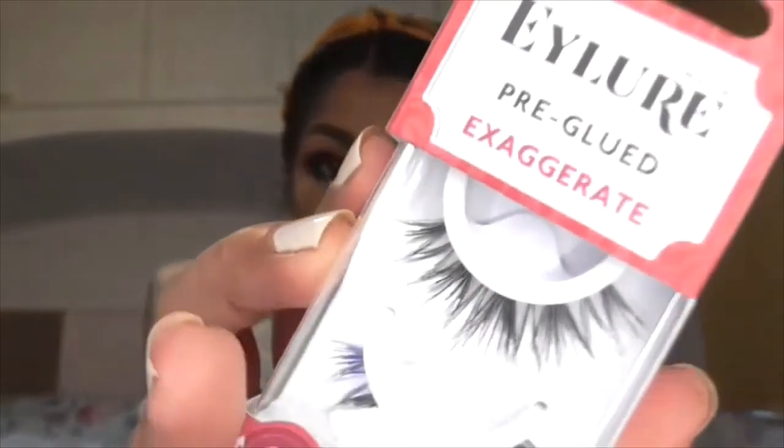You might notice it says '3D faux mink.' If you're vegan or you care about where your products come from, get the faux mink ones, because mink is very cruel and it's animal cruelty. If you get mink lashes you're not really being ethical, but obviously each to their own — you may want mink for the quality. I personally try to just get faux mink because I think it works just as well.